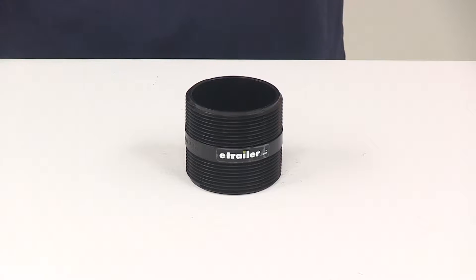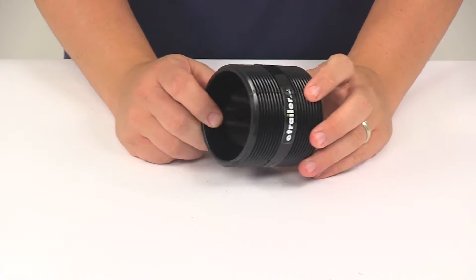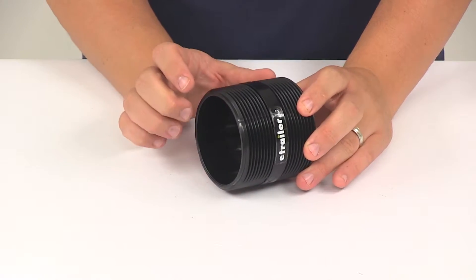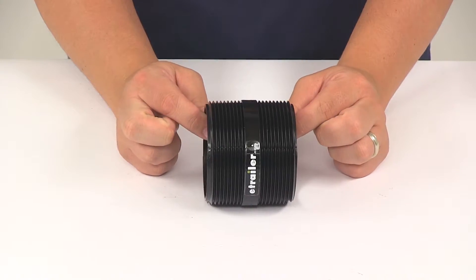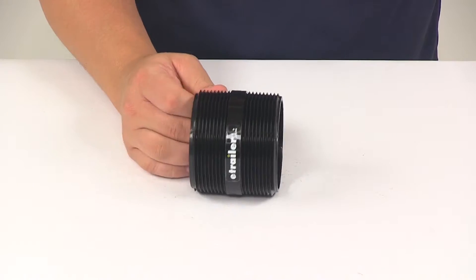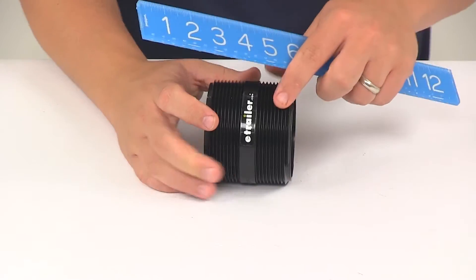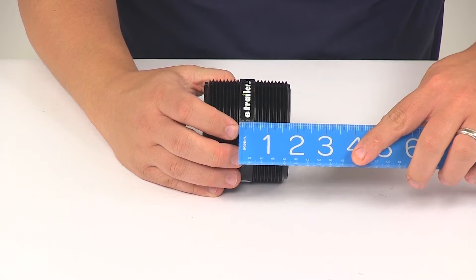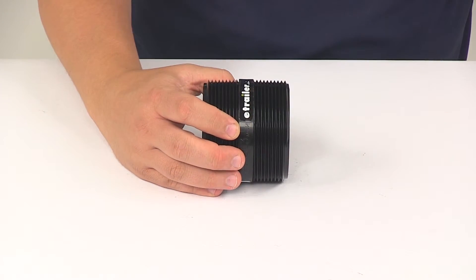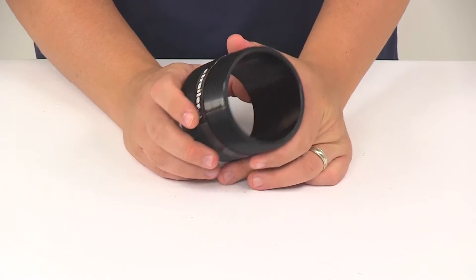Today we're going to be taking a look at the Valterra RV sewer line nipple. This is used to join two pipes in an RV sewer system. It's going to feature the three-inch male pipe thread located on both ends. The overall length is going to measure about three inches, the area in the middle about a half an inch, and the unit is made from a durable ABS plastic construction.